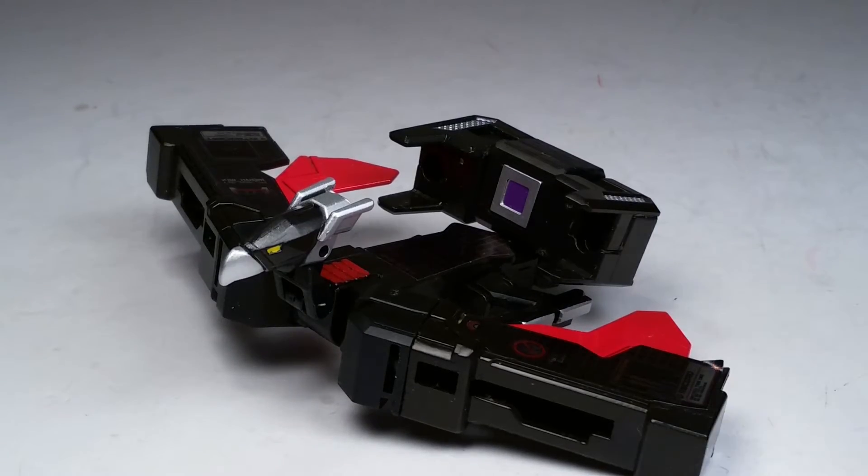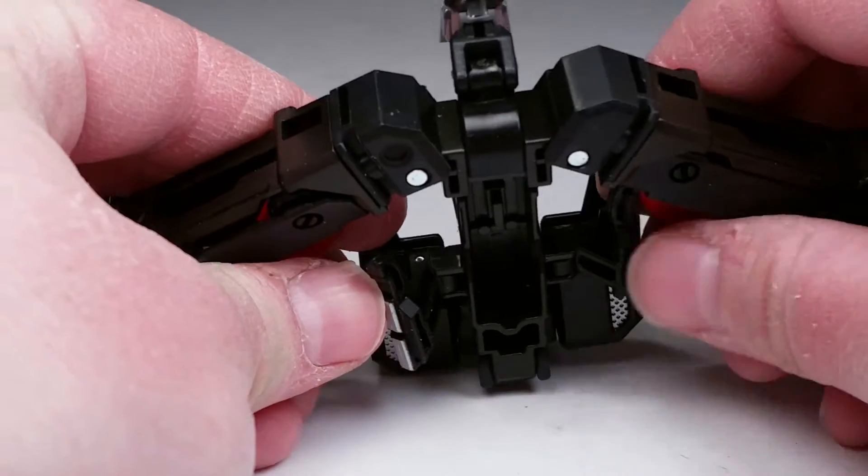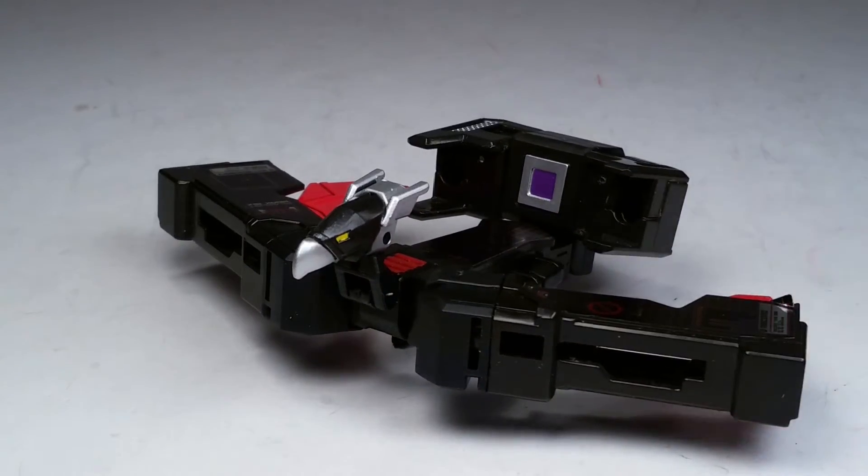So that's Laserbeak in Laserbeak mode. Let's get some light in there for you — he's pretty cool. Let's get his legs down there, and I actually dig him.